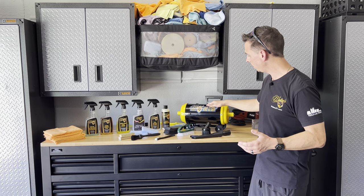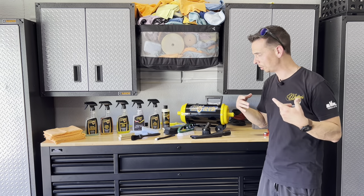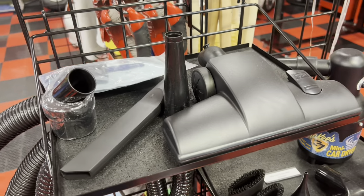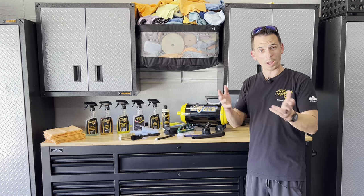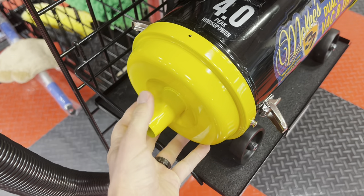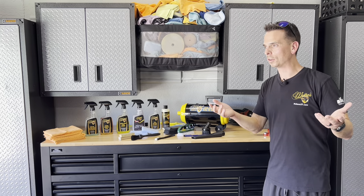Besides being compact, it's made in the USA and it's extremely powerful. Metropolitan Vacuum Cleaner Company builds it to our specifications, and it has awesome powder-coated yellow end caps. There's a ton of different attachments and accessories to reach all the nooks and crannies. Best of all, besides being quiet and powerful, it's also a car dryer — you can remove the vacuum end and transform this into a 4.0 peak horsepower car dryer to blast water out of cracks and crevices.